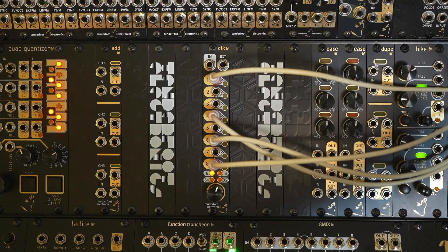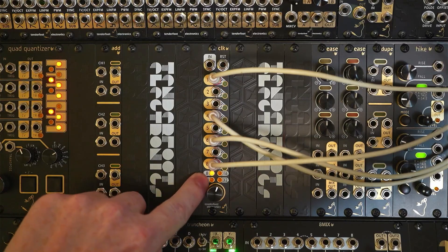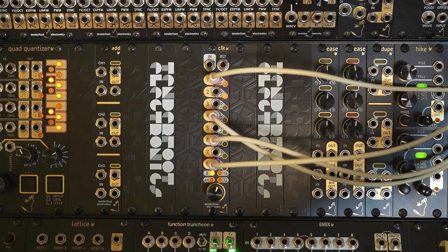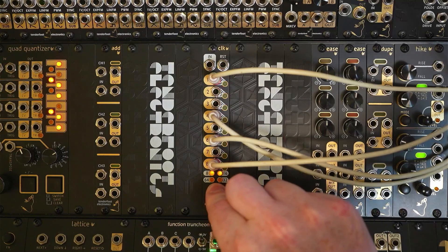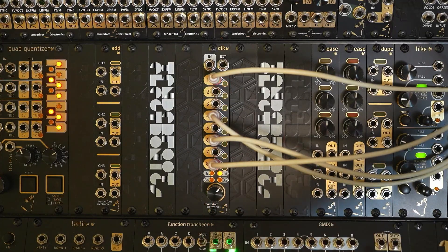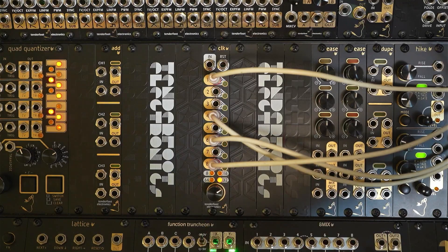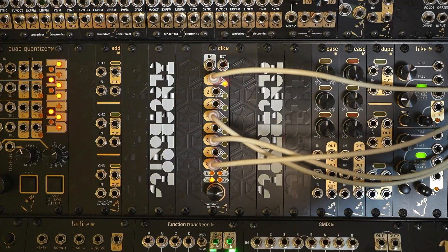If we hold down the encoder and rotate it at the same time you'll see that we can increase the maximum number of divisions from 8 to 16 to 32 or to 64. So let's just do that quickly — there's 16, there's 32, and you can hear that it's all slowed down, and 64.